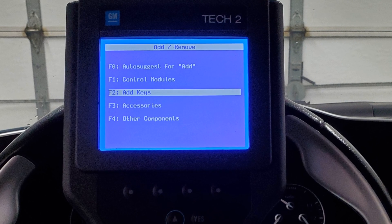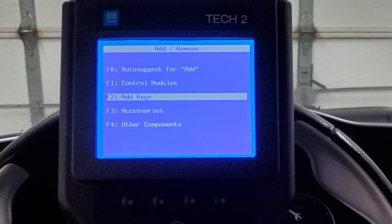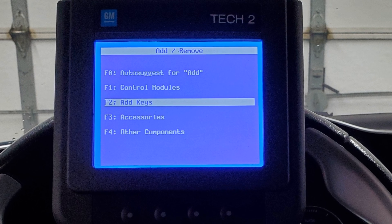The key — pun intended — is to purchase a quality key fob. It must be 433 megahertz. While the OEM fobs are a bit pricey, I can almost guarantee they will be trouble-free to program.